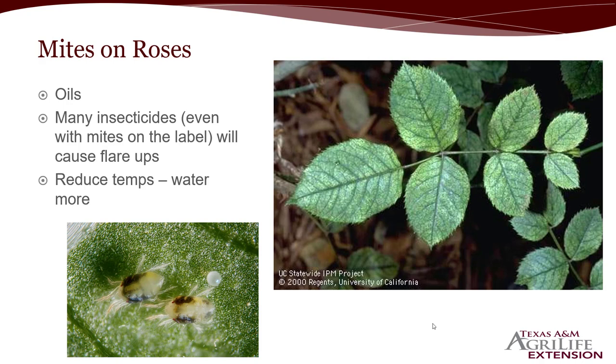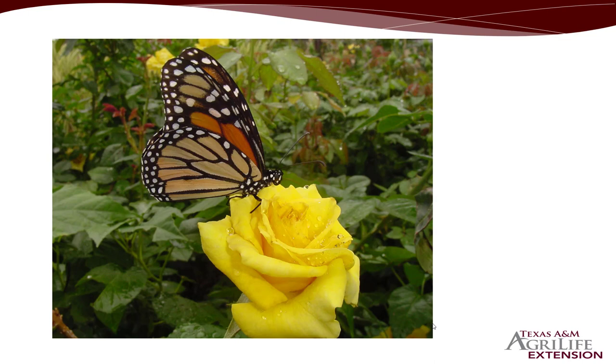Typical mite damage — visible in the right-hand picture — is a stippling effect, a bleached or blanched look to leaves that just don't look right, and overall loss of vigor in the plant. You're not going to get roses from stems producing leaves with this type of damage, so if you want flowers, control the mites. Remember that roses attract pollinators, so although we often think of roses as self- or wind-pollinated, many pollinators are attracted to them. Be careful about what pesticides you apply so you are not killing beneficial insects. Apply during evening when pollinators are asleep or in their hives, and avoid applying when pollinators are present.